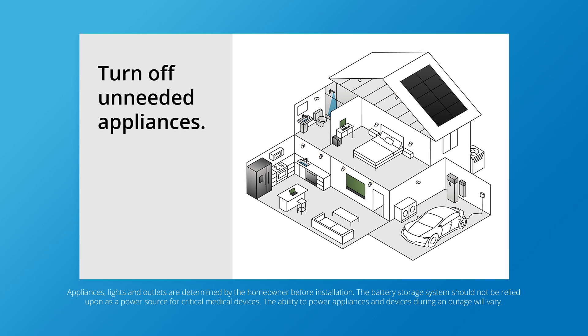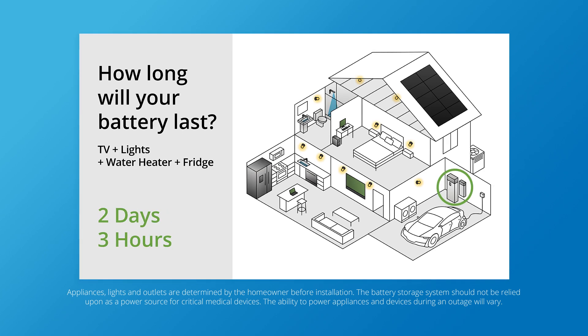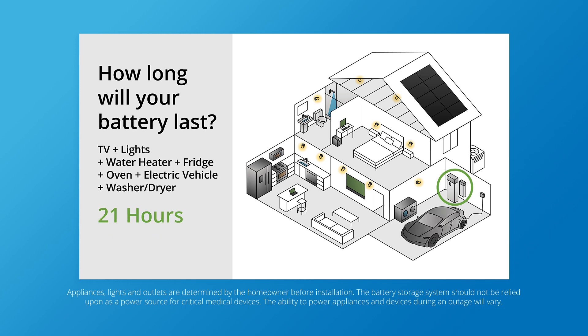For context, one SunVault 13 might power your 60-inch TV for about three days. But what about lights, water, the refrigerator, and the oven? Or charging an electric vehicle? All that wattage adds up.